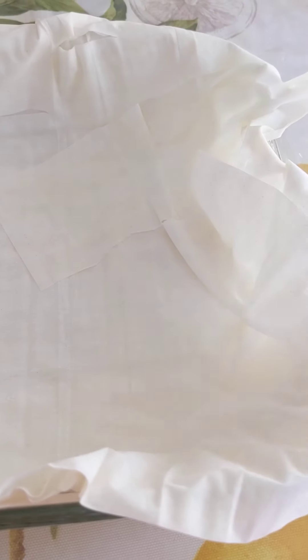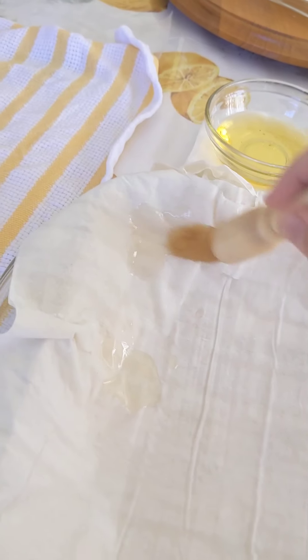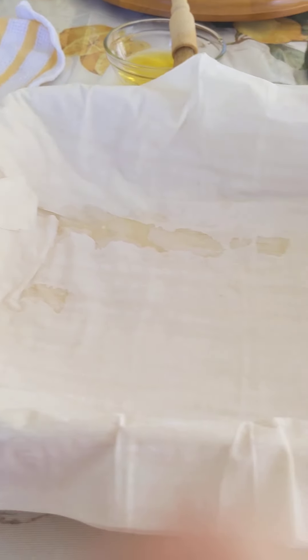Grab yourself two more sheets of phyllo dough and put them in your pan. Again, grab some oil and oil your phyllo dough. Continue adding two layers at a time and oiling each set. You want to stop layering your phyllo dough at about two-thirds of the way through your package.